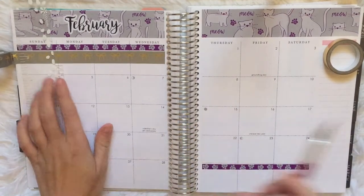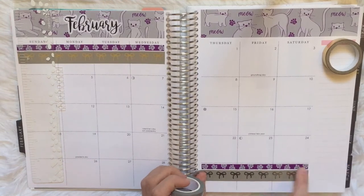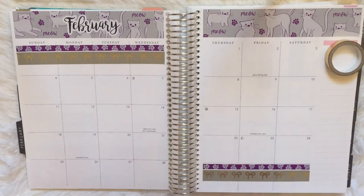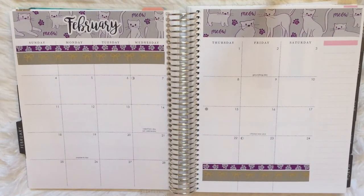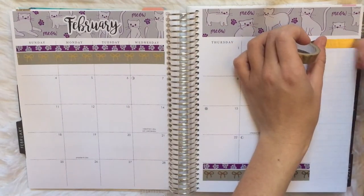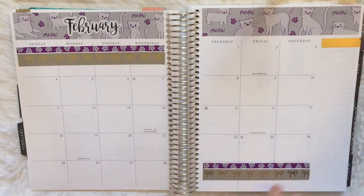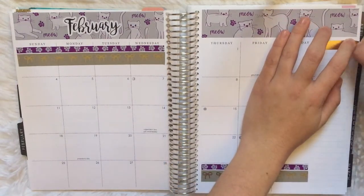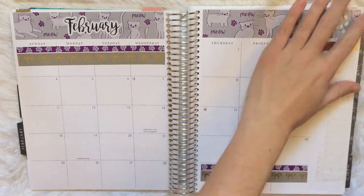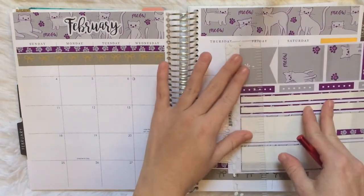I rolled out the gold glitter tape just to compare which ones look better, and I ended up going with the gray Simply Gilded washi because I think it's really cute. I sort of wish I went for a more traditional Valentine's Day kit, but I really like the purple and I really like the cats — I love cats. So I would say my cat is one of my Valentines, so I guess it fits just fine.